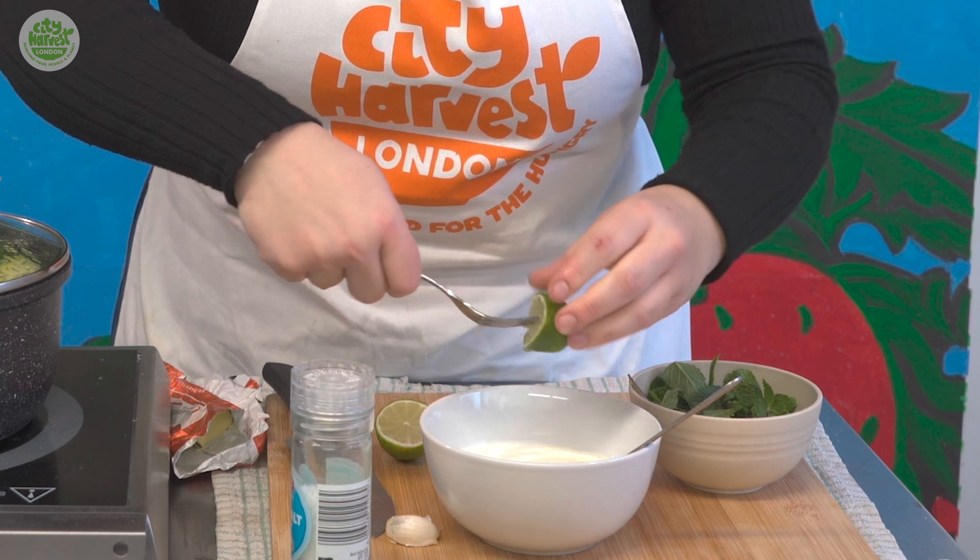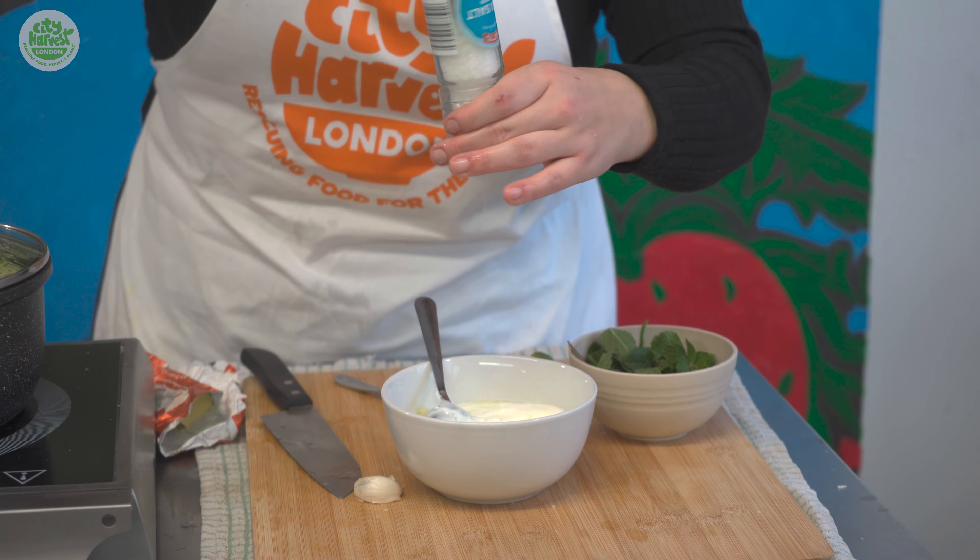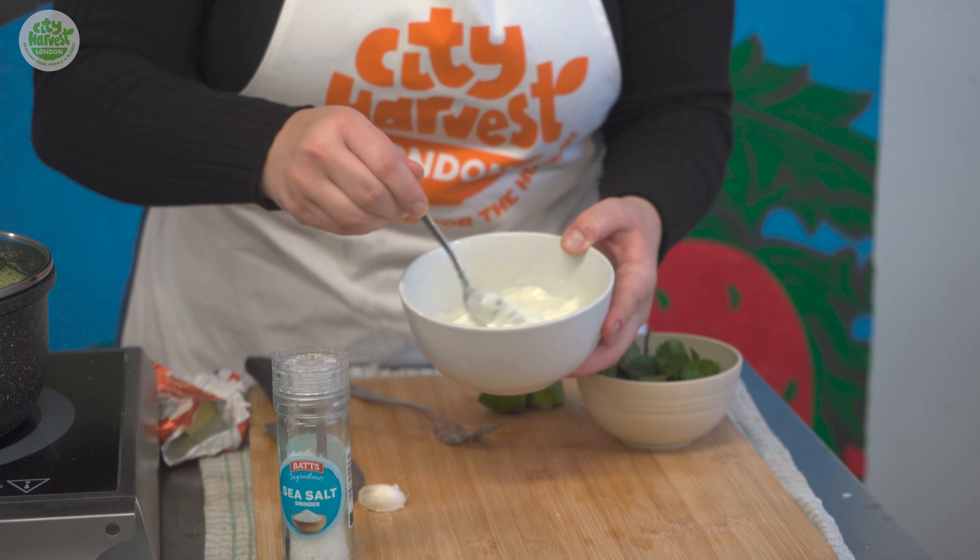You literally just put the fork in and then squeeze in a bit of salt. We're just giving that a mix.